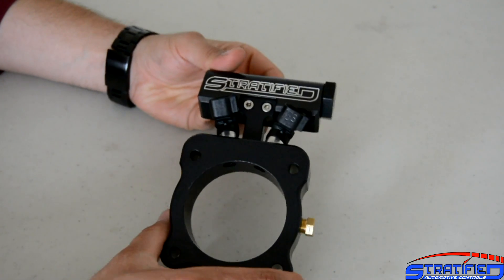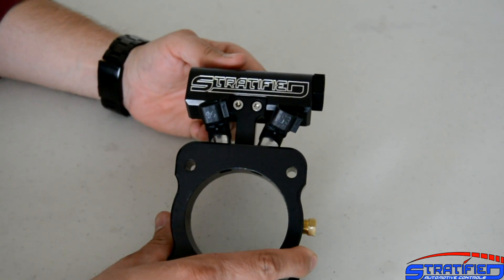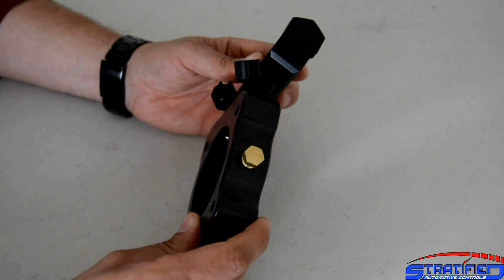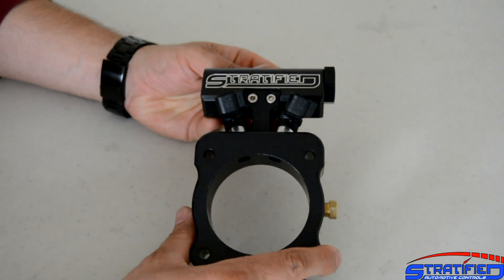Other things to note are that the fuel rail is now supported with only two bolts on a sturdier type mount. We've also maintained the meth injection bung, and we've got a new anodized plating and logo on the unit.